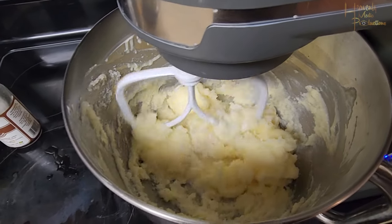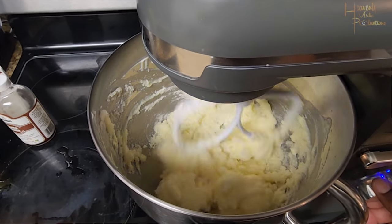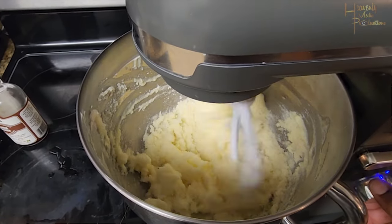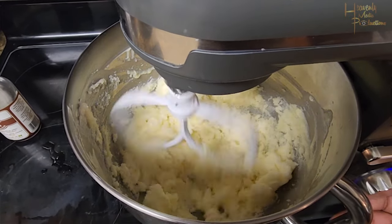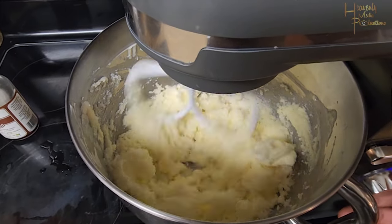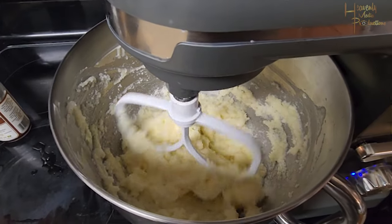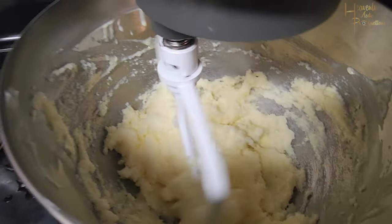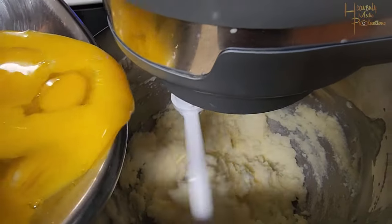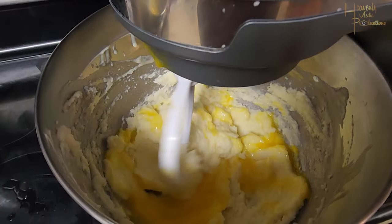Go ahead and mix your sugar and butter together until you get a clumpy, sugary formation. I increased the speed just to get it done faster — I'm quite impatient. From there, you're going to alternate adding in six jumbo eggs, also at room temperature, with three cups of flour.